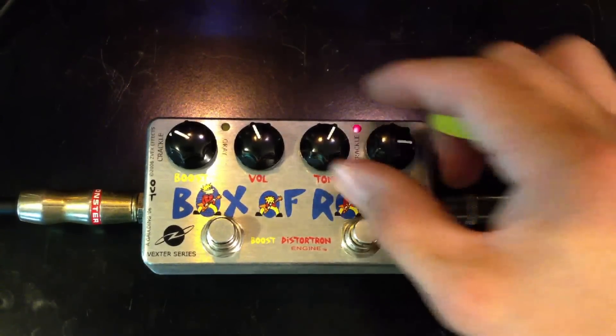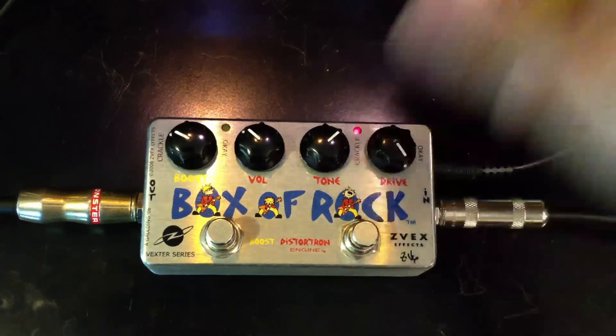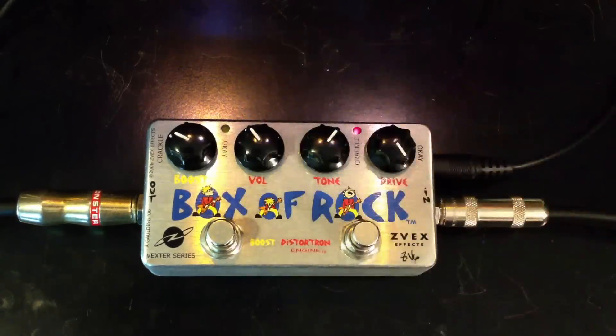Let's crank up more distortion. Here's the tone up.